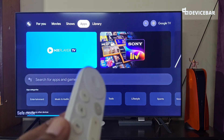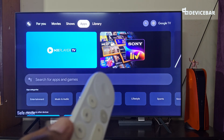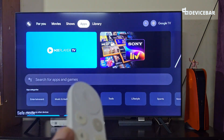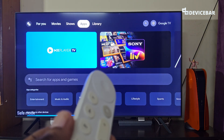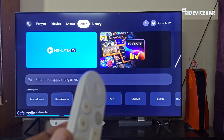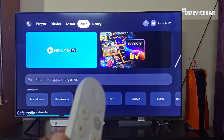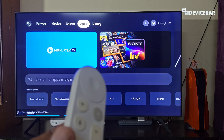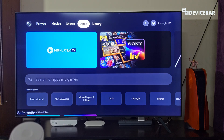Now, if our Google TV Streamer 4K is working properly without any issue in safe mode, then the problem could be with the third-party apps we have installed. This could happen because of apps installed through the Google Play Store or random APK files downloaded online. If we want to exit safe mode, we need to go to Settings and then System.